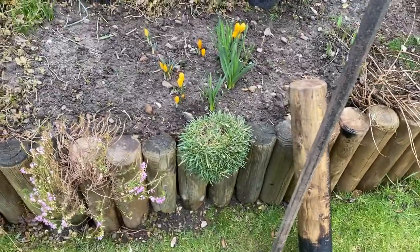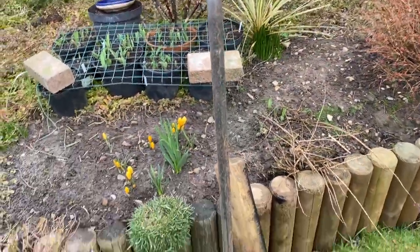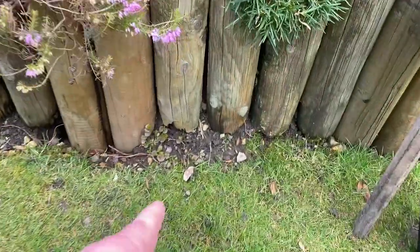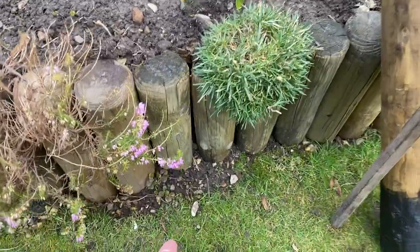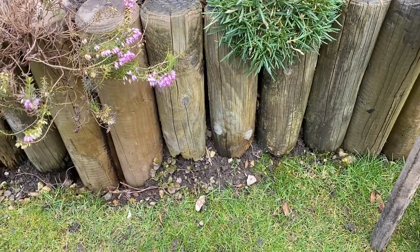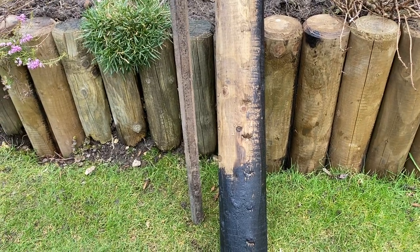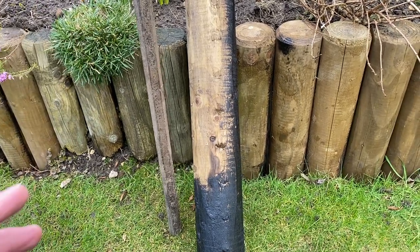Here we go. We've got a heavy old iron bar which we're going to use to see if we can get this log out — you can see it's starting to crumble and it's going at the base. We're going to use the iron bar to get in there, as a good third of the log is actually underground in the concrete, and we've got to try and get the whole of that out so we can get the new log in.